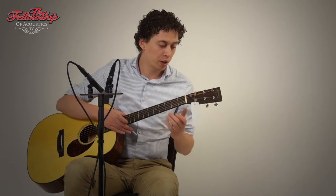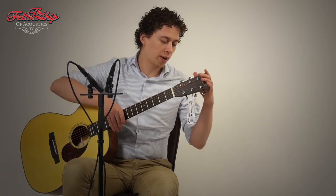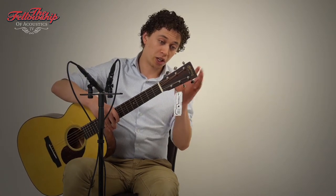14 frets to the body. A brand new guitar as you can see, Indian rosewood headstock overlay, and on the back of the headstock, open gate tuners.